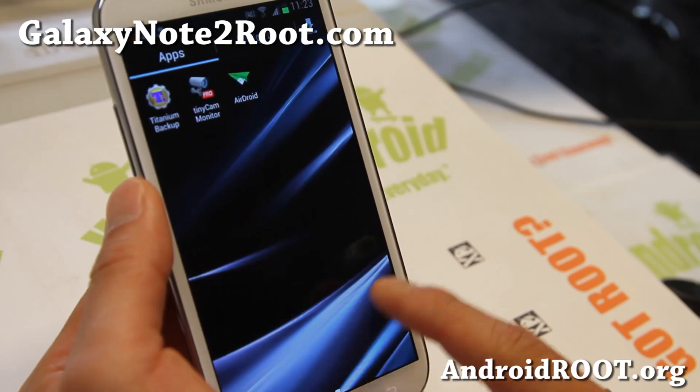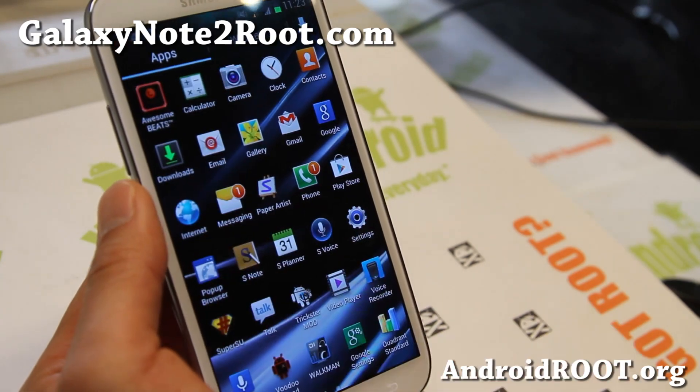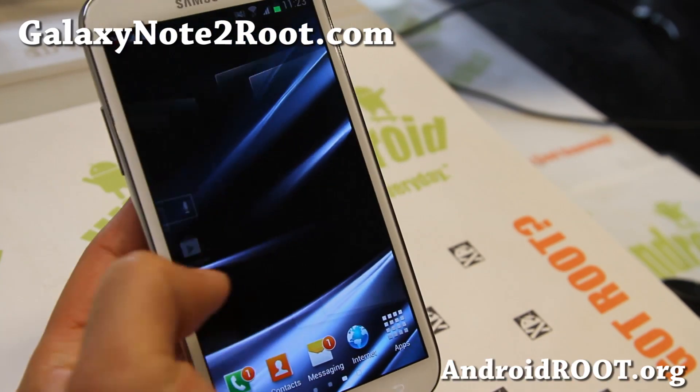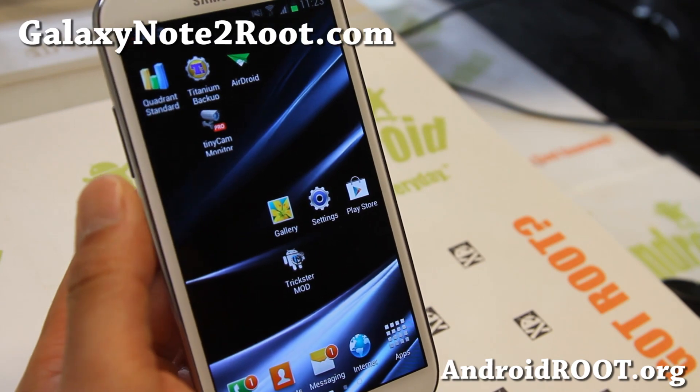Overall, I've gotten pretty good feedback with this ROM, and it's certainly one of the best ROMs you can run. Also, pop-up browser is there on your Verizon, AT&T, and T-Mobile Galaxy Note 2. Check it out if you're on the previous version — you don't need to do a wipe, just flash over the latest version and you should be all good to go.